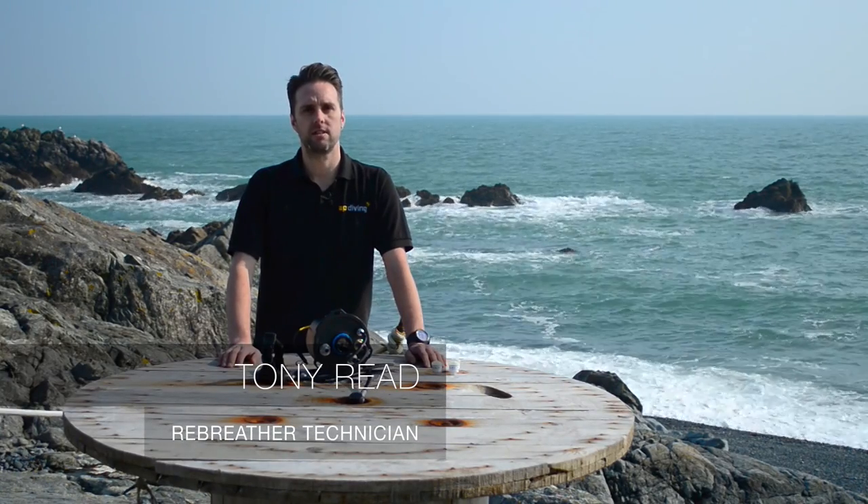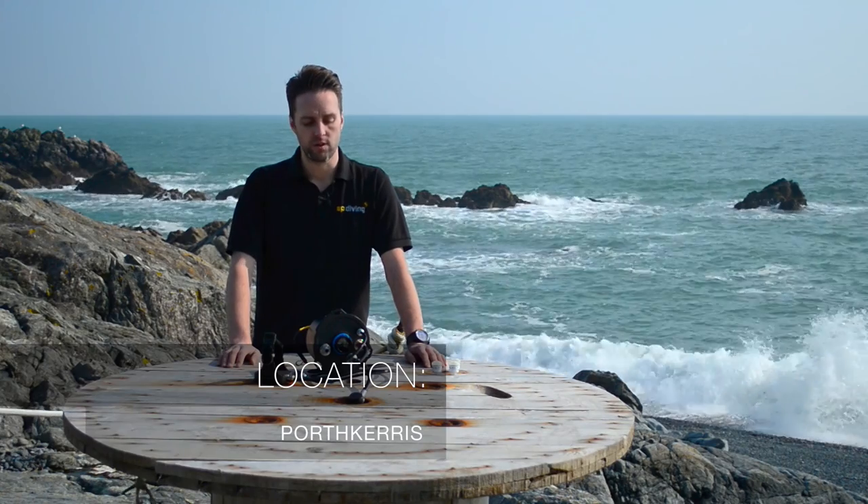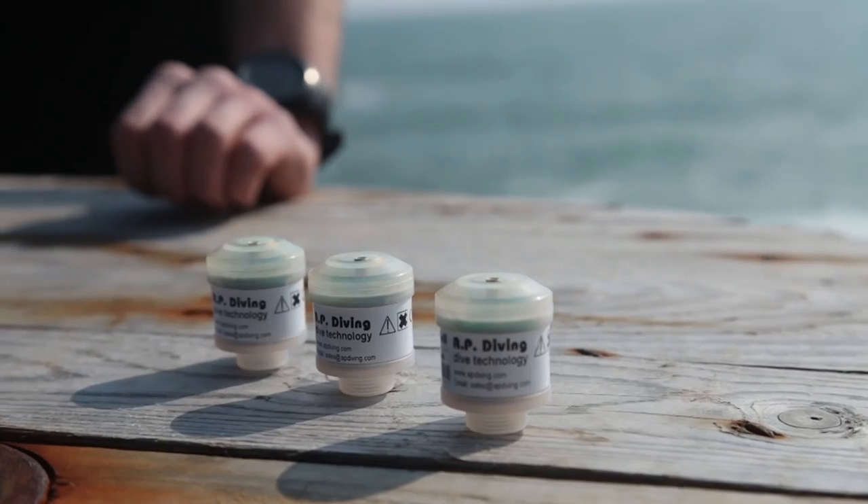Hi, my name is Tony Reid. I'm a rebreather technician at AP Diving and today we're going to go through removing and replacing oxygen cells in a vision lid.